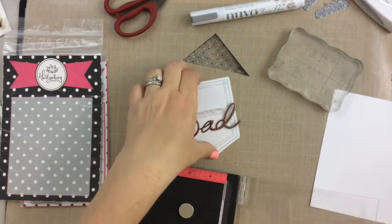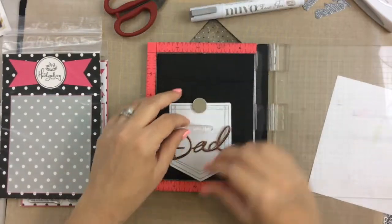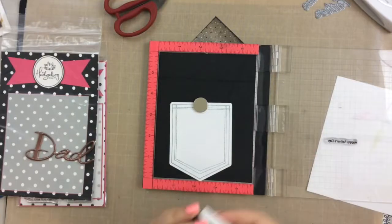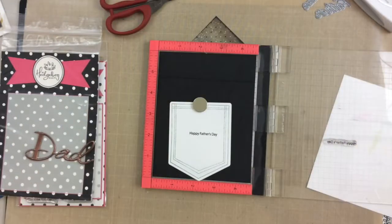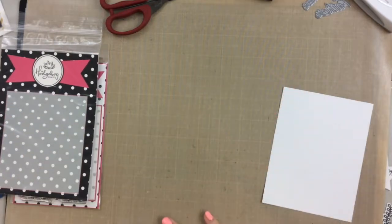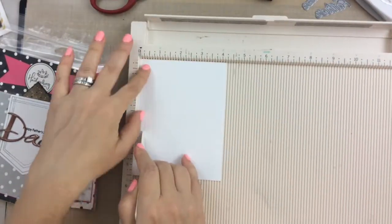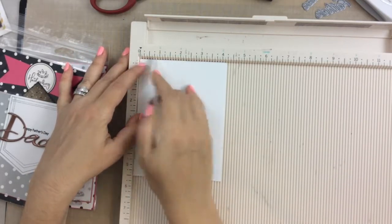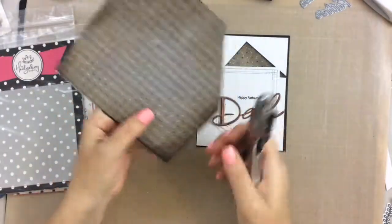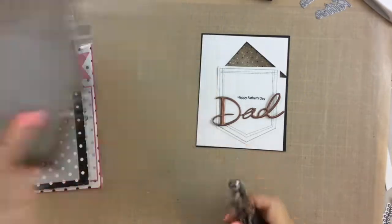I decided on the sentiment that says Happy Father's Day and it fits right nicely in between the two D's of this die cut. I'm going to use my MISTI to place it exactly where it needs to be and I'll stamp it a couple times with VersaFine Onyx Black, which is a nice clear crisp ink. However, it is a pigment ink so it takes a little bit longer to dry, so I let that dry for a few minutes before adhering anything to it. To add a little pizzazz, I'm taking my Martha Stewart scoreboard and scoring a few lines to make it look like a tuxedo. Then I took a regular hole punch and punched out that same paper to make buttons on this card.